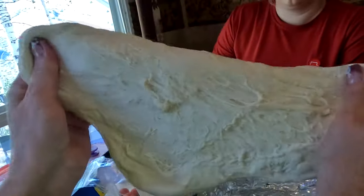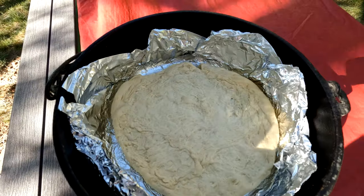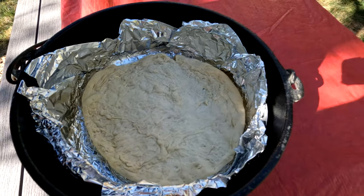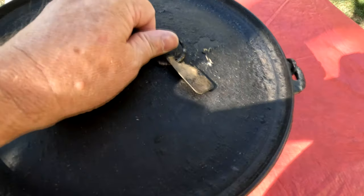I made up Alicia's pizza dough at home, wrapped it up in a bag, put it in the refrigerator to bring it up into the mountains. Now it's time for me to put it into the Dutch oven and let it rise for about 30 minutes — well, at least that's what Alicia says.